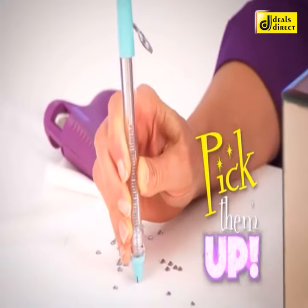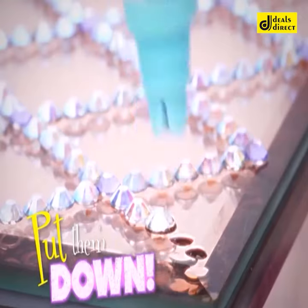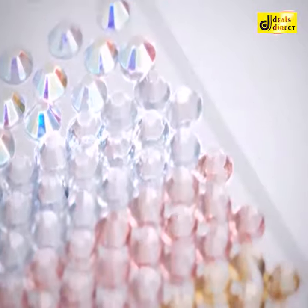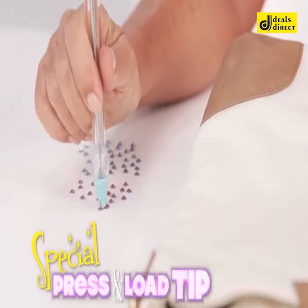Pick them up, click, click, click, put them down. You've never been able to bling so much so quick. The special press and load tip picks them right up.